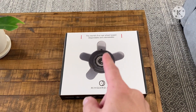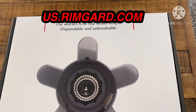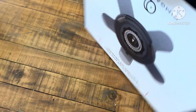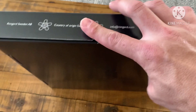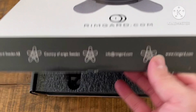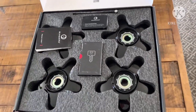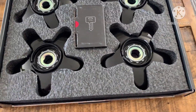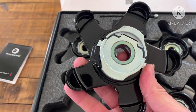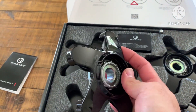Hey guys, I'm excited about this one right here. This item is a game changer — it's called Rim Guard. In my opinion, it's probably the best way to prevent wheel theft. They're made in Sweden. They have these in silver; I chose black because of the black wheels. They have them for a ton of OEM wheels — they won't fit aftermarket, but they fit OEM wheels, so check their website to pick up a set.